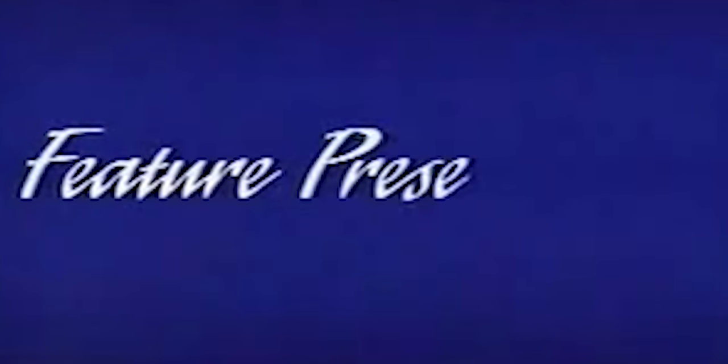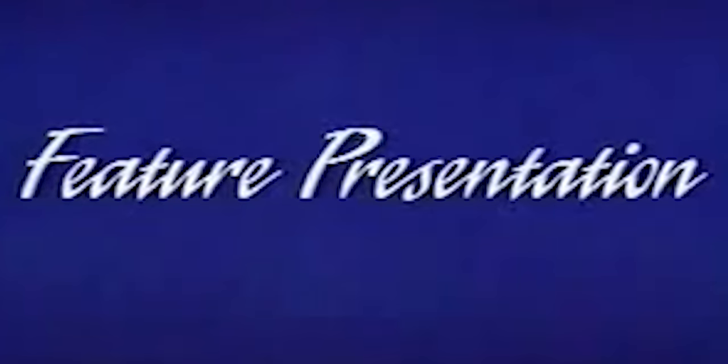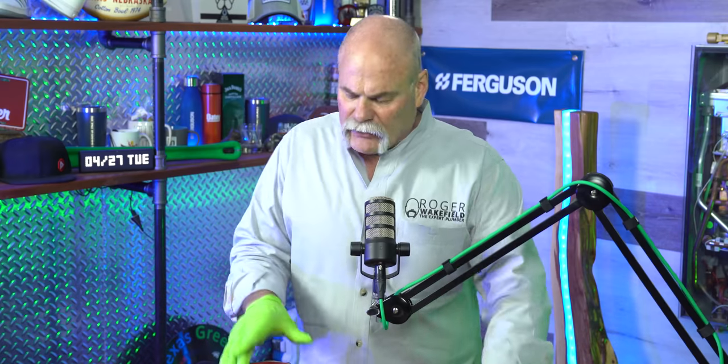Today I'm going to show you how to actually install the Grundfos 15-55 HWR-T hot water circulation pump. This is a big deal because it can save you up to 12,000 gallons of water a year if you have a dedicated hot water return line. Here's the pump and here's the temperature sensor.